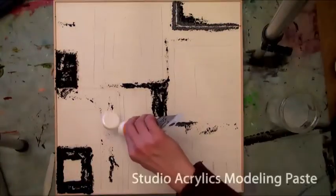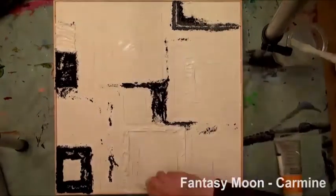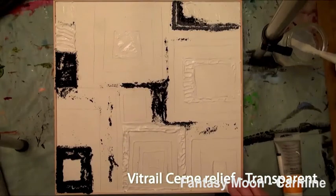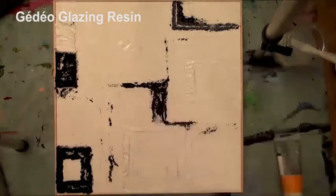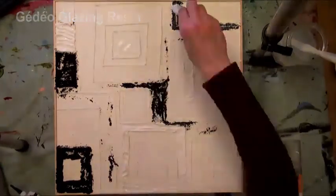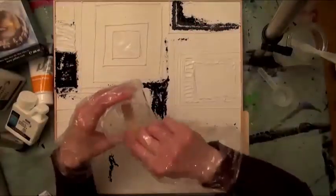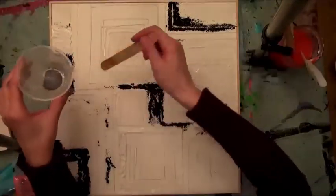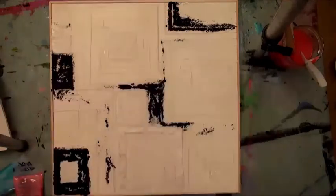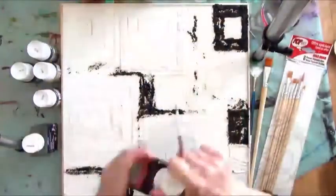Afterwards, she uses Studio Acrylic Modeling Paste to create a textured, dimensional base on certain areas of the surface. To add dimensional relief and texture, the artist uses a Sound Relief from the Vitre range. The background is completed with Gedeo Glazing Resin, which is prepared by mixing two parts resin to one part hardener. This mixture must be stirred gently to avoid bubbles and thoroughly until it becomes completely clear.